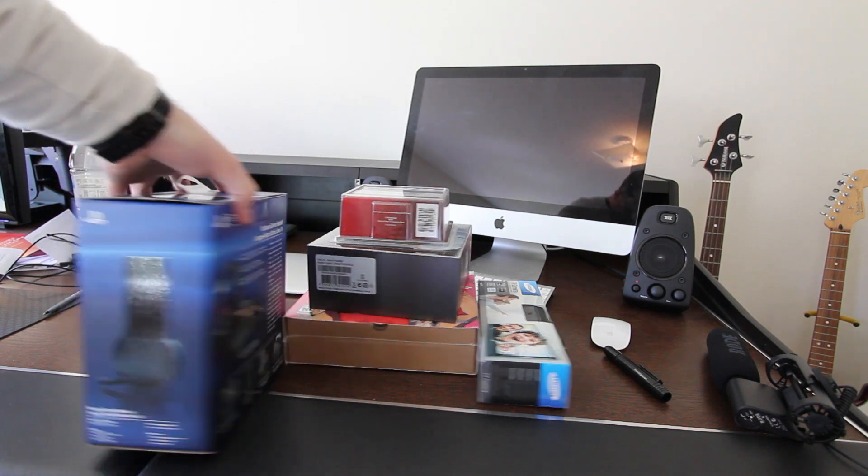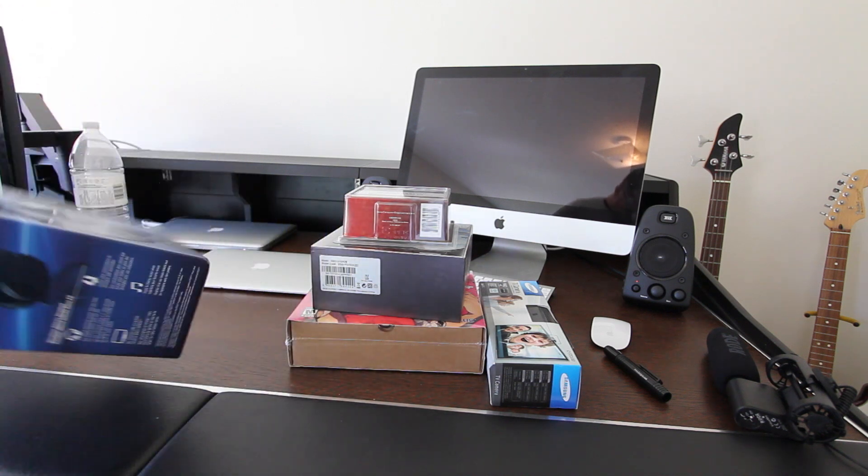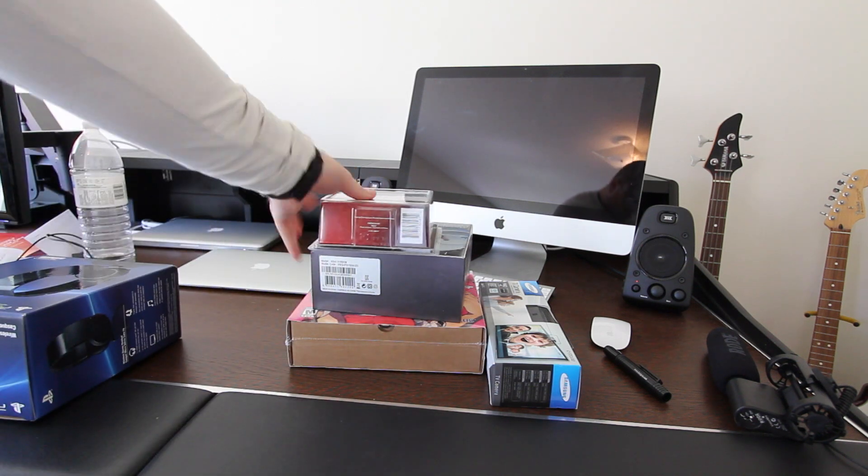First we've got the PS3 headset, just came out — 7.1 surround emulation, wireless. A lot of you guys are interested in that, and I'm going to bet that you'll choose that one first.